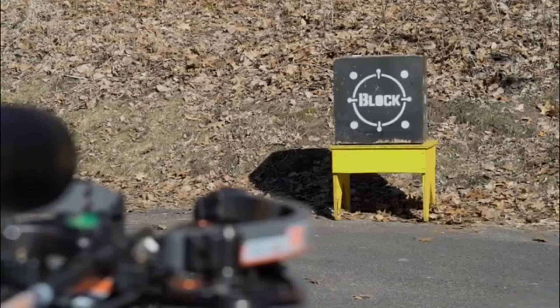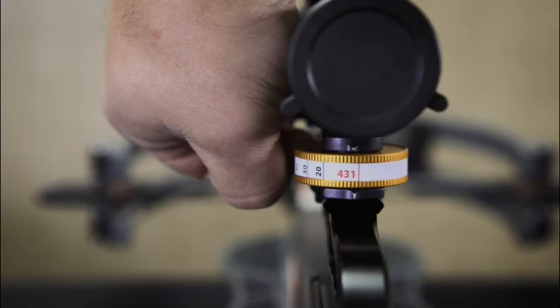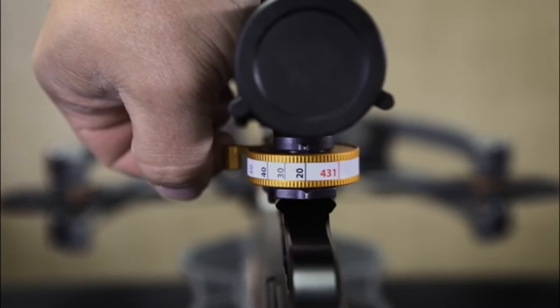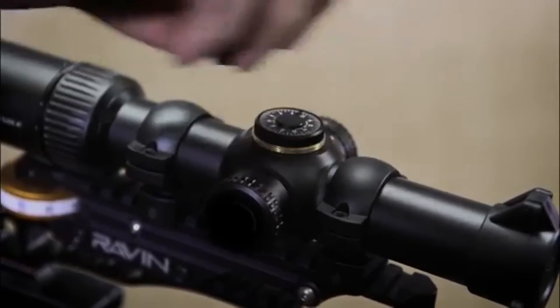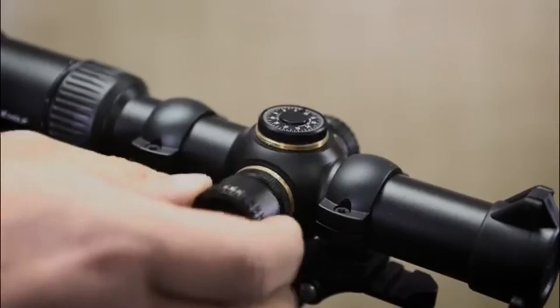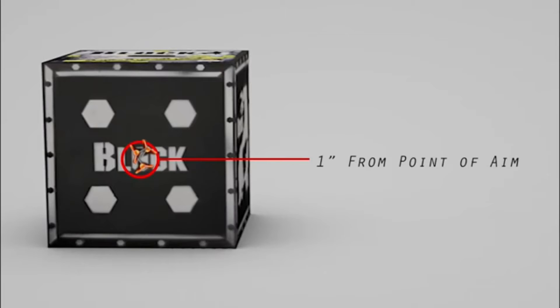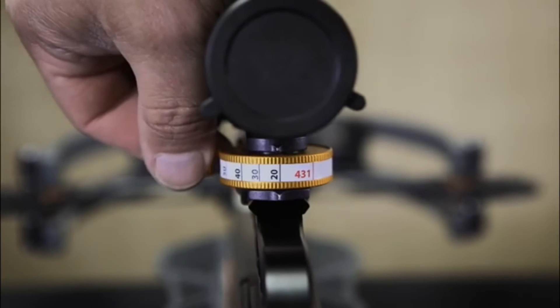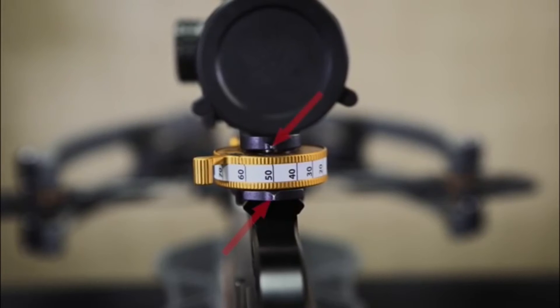This will make the sighting-in process more consistent. Step five: zeroing in at 20 yards — turn the jack plate dial to the 20 yard marking on the pre-installed tape, and using only the windage and elevation adjustments on your scope, shoot until you are zeroed in. You will want to be consistently shooting less than 1 inch groupings from your point of aim.